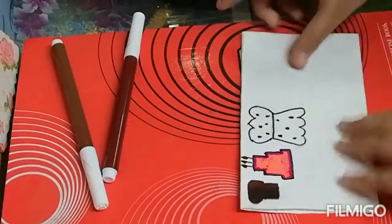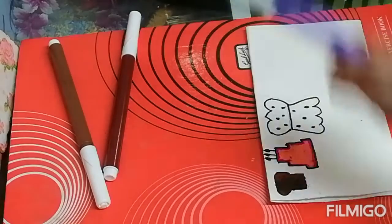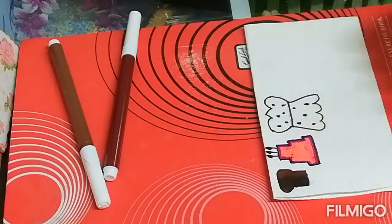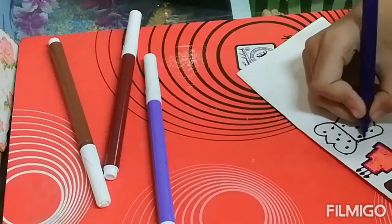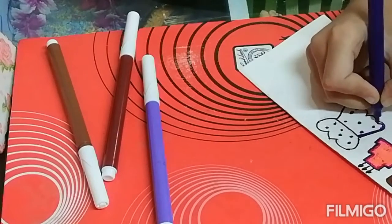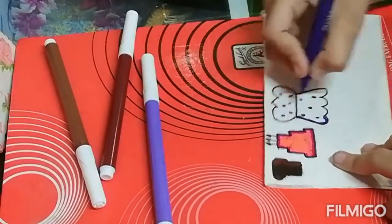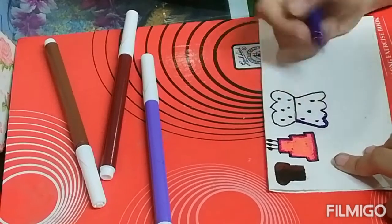Now we will color the frog. So for the frog I am using purple and light purple. So first we will border this with the help of dark purple.